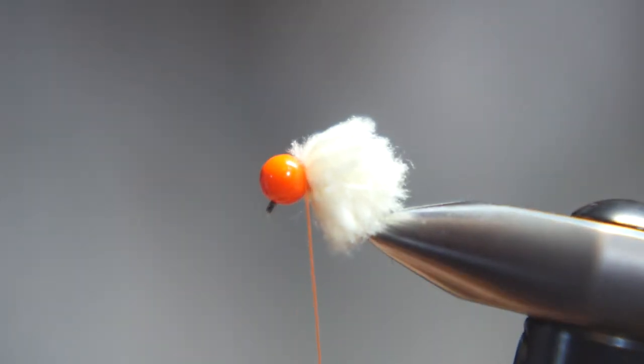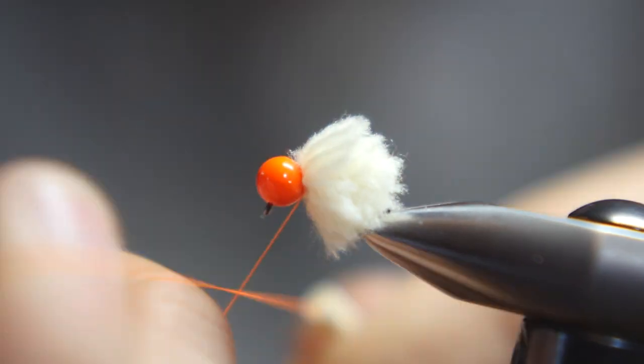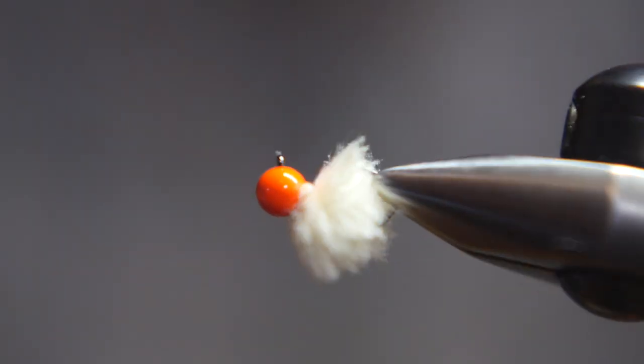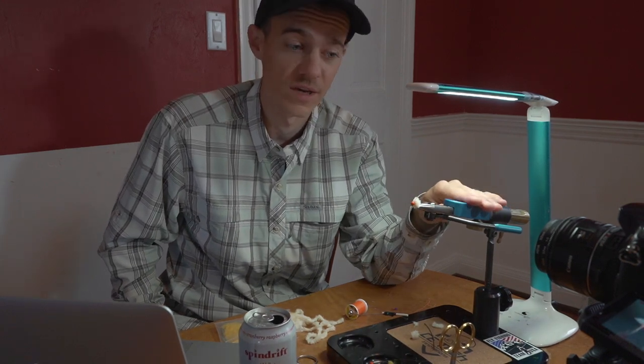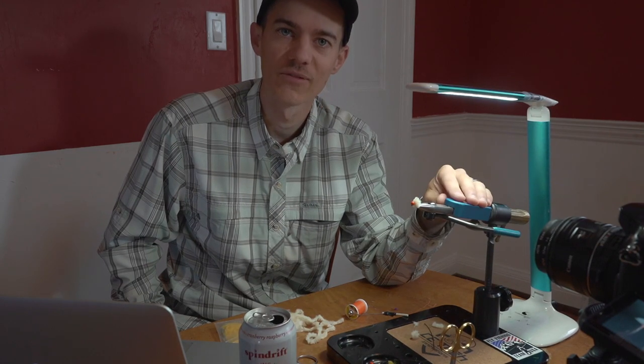Come in and trim with scissors, and do a simple whip finish. As for patterns and tying, that's about as simple and easy as it gets, but this fly has been really productive for us for steelhead, especially in the Great Lakes regions. I hope you enjoy — have a great day.